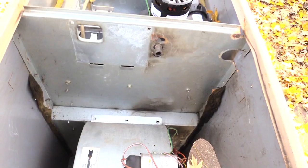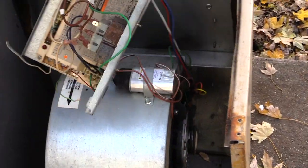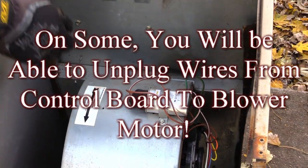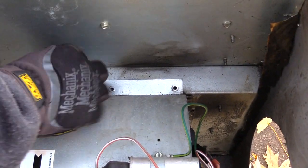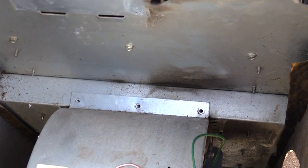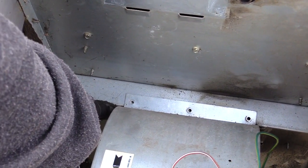It will still be connected to your blower motor, but you can just set it aside so we're not putting a lot of pressure on the wires. Once you've got your control board out of the way, you'll be able to look right here and normally you'll have like three screws you've got to take out — this one has three screws on here.